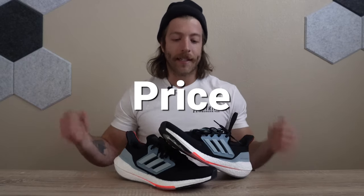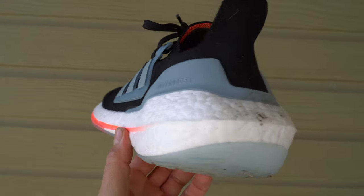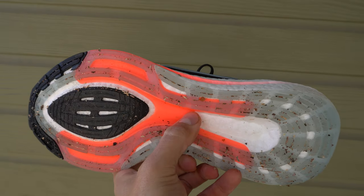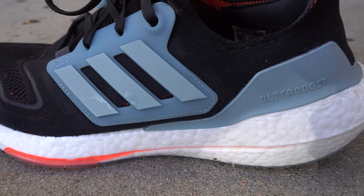On price, you can expect to pay $190 USD. If you're a super fan of the Ultra Boost line and liked how the 21s fit and performed, you will like this model a little bit better. The $10 increase isn't great but it's not the biggest change. However, if you're more budget conscious, you can definitely find comparable running shoes from Adidas for way less — I'd suggest looking into older Ultra Boost models or other Adidas lines.